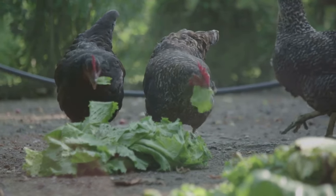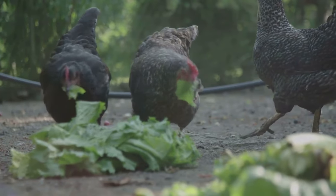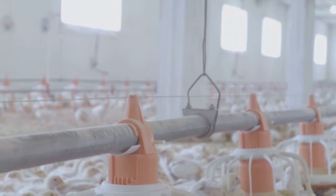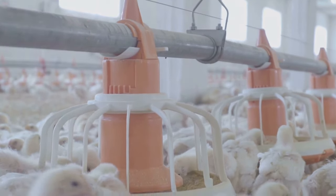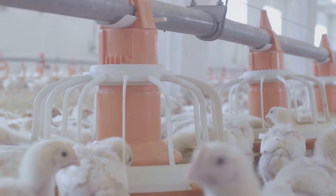Diatomaceous earth is a natural and effective way to control parasites. It's a fine powder that can be sprinkled in the coop, on the chickens, and even in their dust baths. This helps to keep parasites at bay without the use of harsh chemicals.